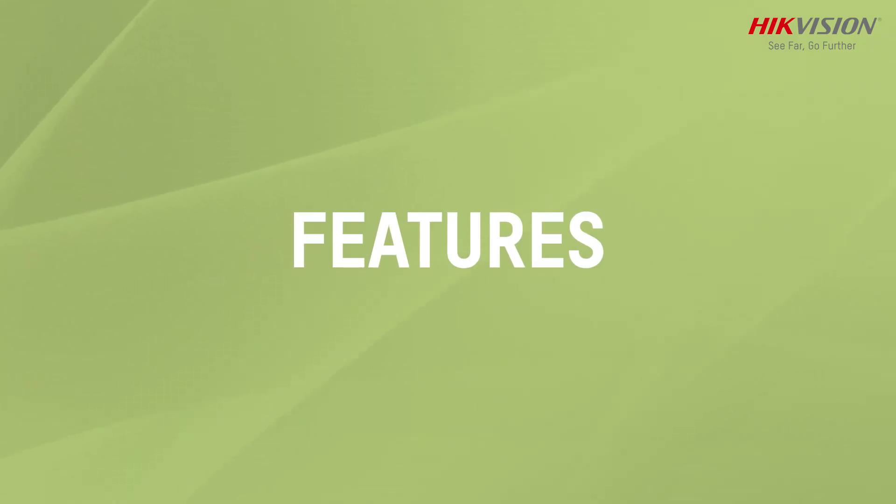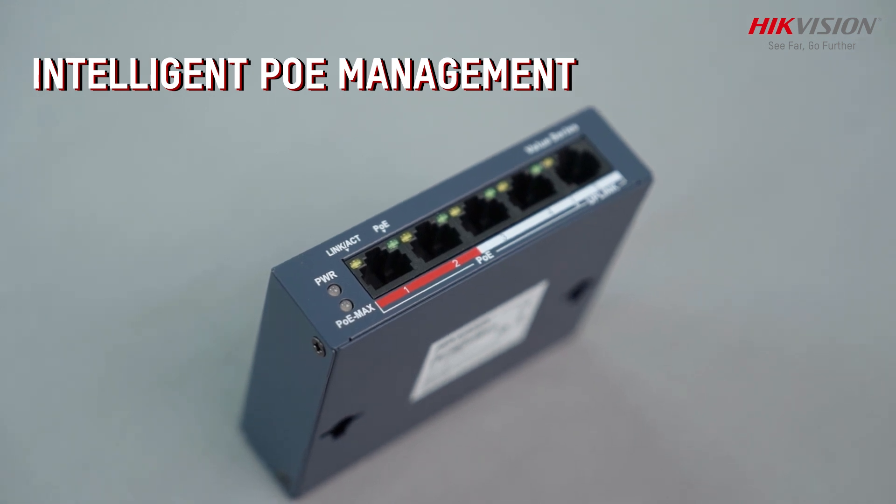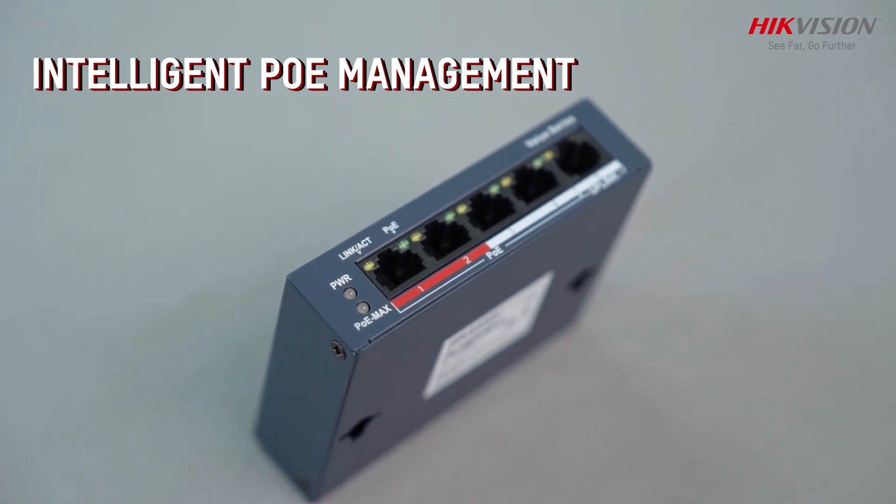Let's talk about features. With intelligent PoE management, the switch ensures a longer lifespan by managing power supply limits, reducing stress on the device.